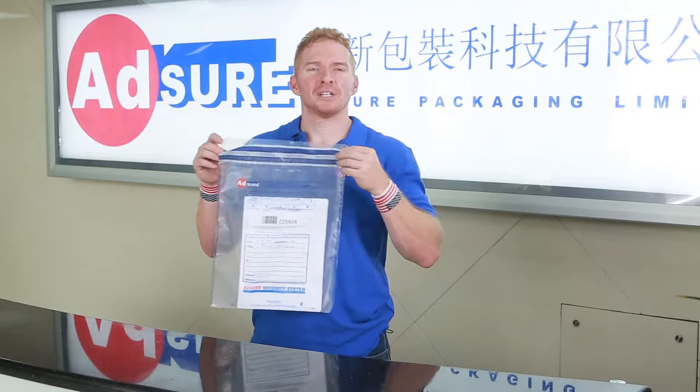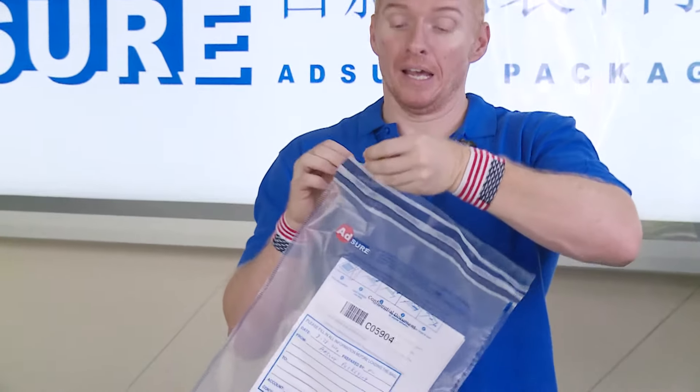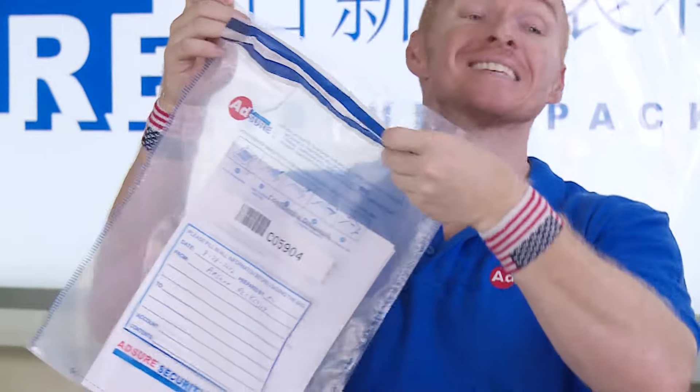Step 5. Lift the tape, remove the release liner, and expose the adhesive.